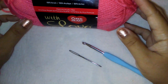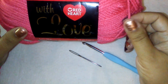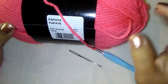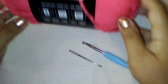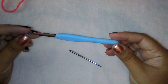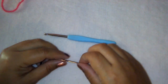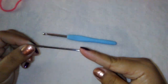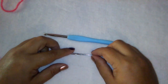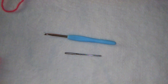You will need some yarn — I am using Red Heart With Love. This is a little bit thicker and softer than a size four; I find it to be a little more plush, and this is the color Papaya. You will also need a size 10 or 6.0 millimeter hook, which is a J, and also a darning needle — it has a blunt end and a wide eye so you can sew in the yarn ends better. You also just need a pair of scissors.